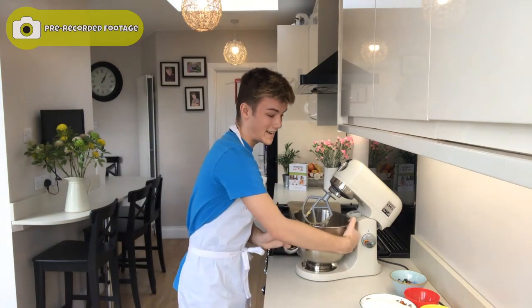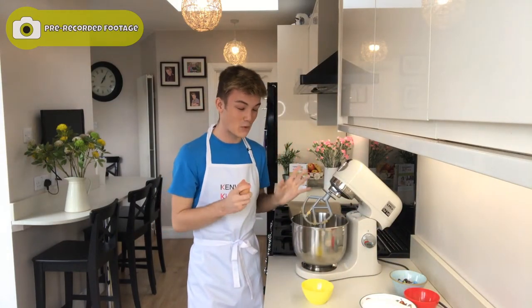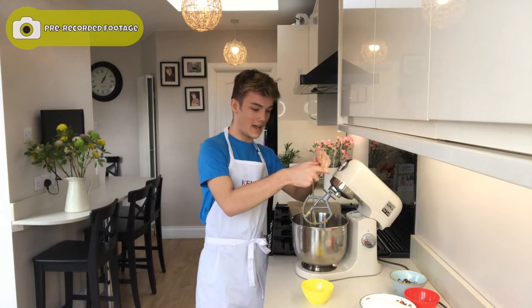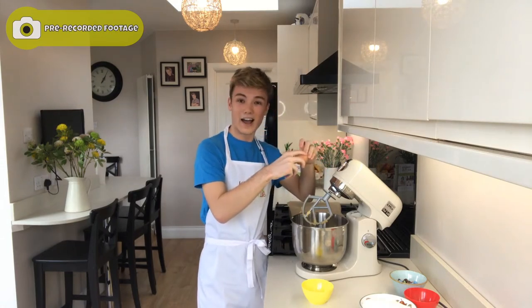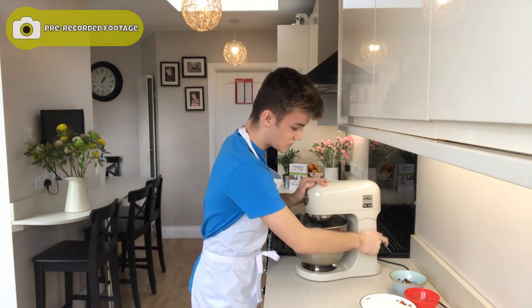Hopefully when I crack this in, I'm not going to get shell in there because this often does happen. So I'm just going to crack my egg on the side of my Kenwood and separate it like that — and no shell went in. If it does happen, just fish it out, it's absolutely fine, it happens to the best of us. Then we're just going to mix this again until our egg is well incorporated, starting at a low speed and then gradually increasing.